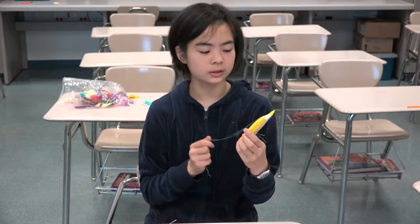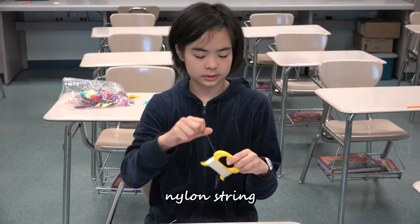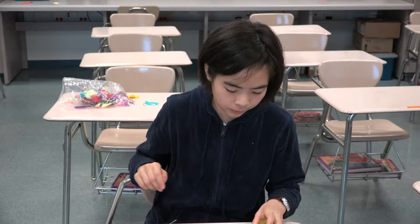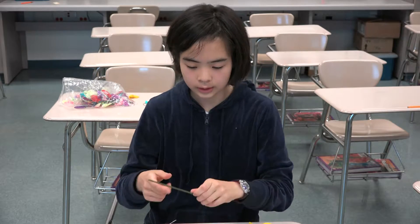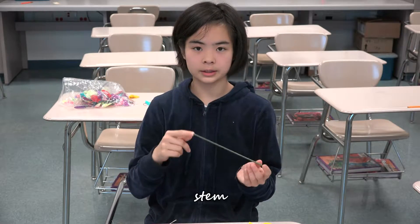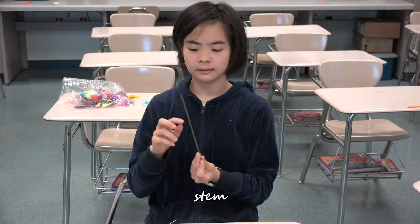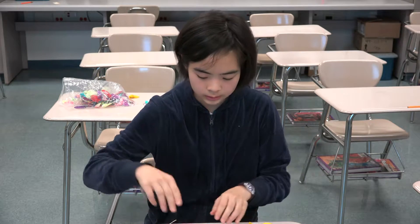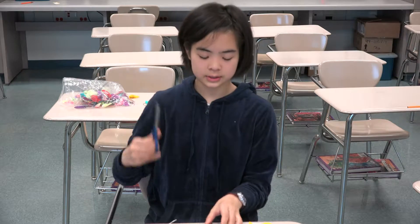As well as that, you will need nylon string. This string can bind to itself, so if you wrap it around something, it will stick and not unravel. You will also need a stem. It comes in about double the size, so if it is too long, you may have to cut it in half.